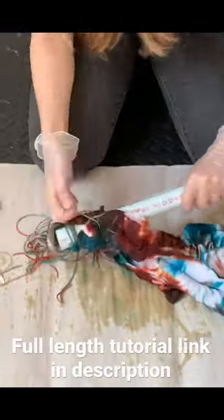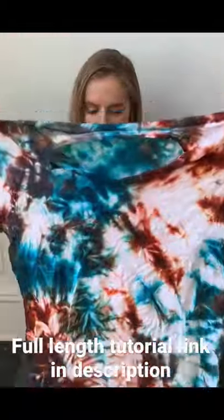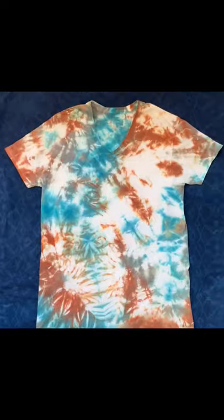So you can see as I am unwrapping it, the resist is created by the string and the crumpling of the fabric around the pole, and it got a really cool pattern with some really nice color mixing and negative space. So go to my channel and check out the full tutorial.